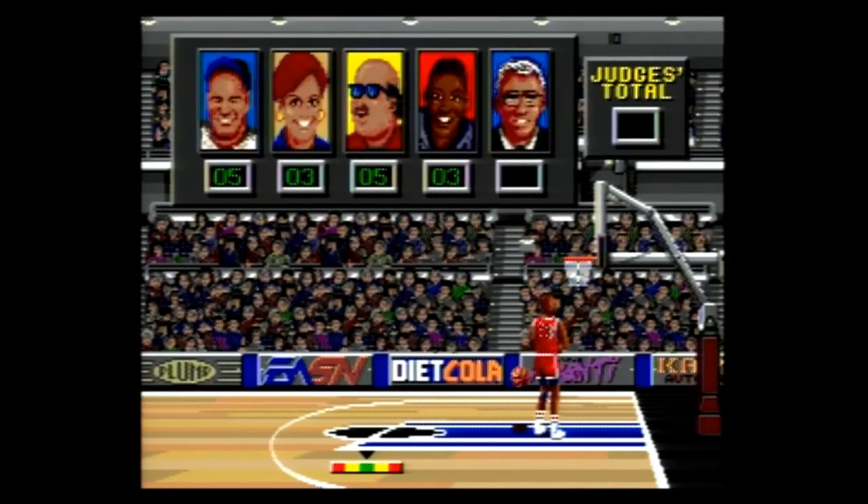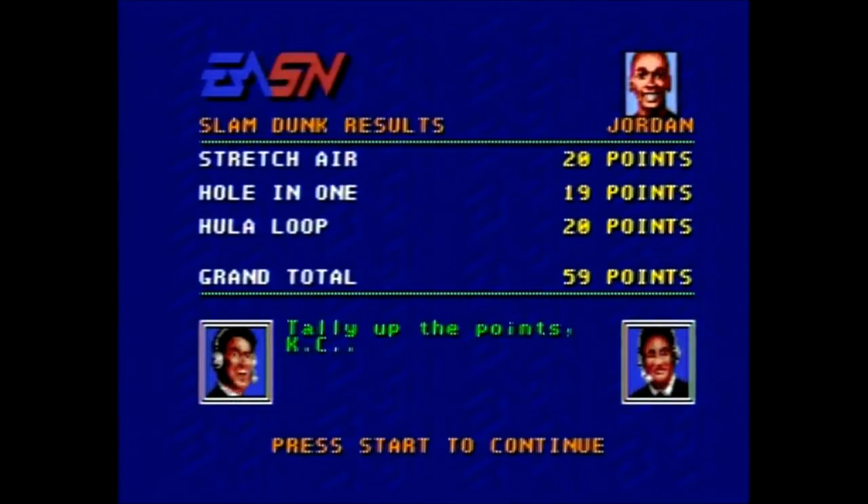Sound and music-wise, you have your standard EA Sports music and sound effects, which as always are pretty decent, although some may not like the constant crowd noise. Family-friendly-wise, I would assume this game would get an E for Everyone rating if released today. At the time of my research on eBay, including shipping, loose copies were going for five to six dollars and complete copies were selling for thirteen to eighteen dollars.